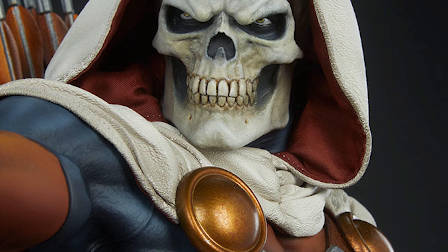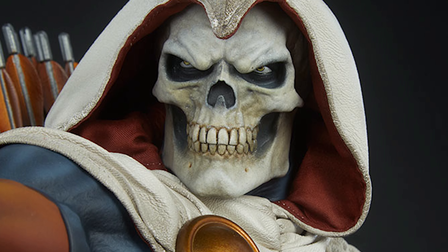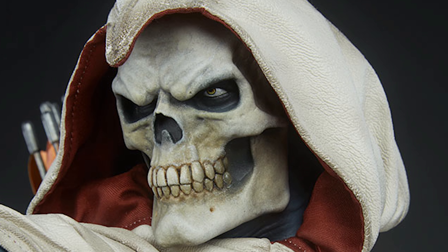To show that, Sideshow made sure that Taskmaster came with some of his weapons like his signature shield with the T logo, a bow and quiver similar to Hawkeye's weapon, and a sword similar to the Black Knight's.